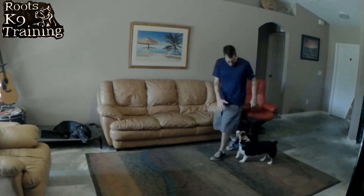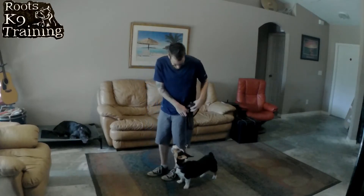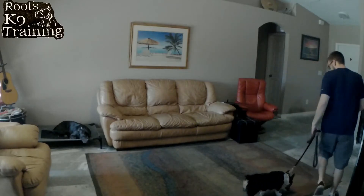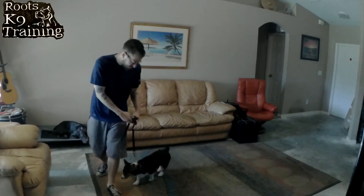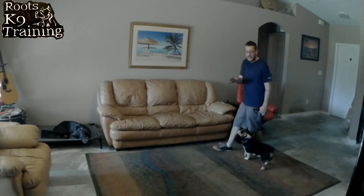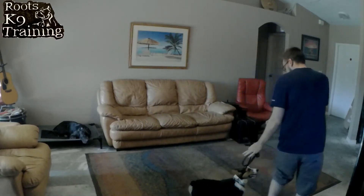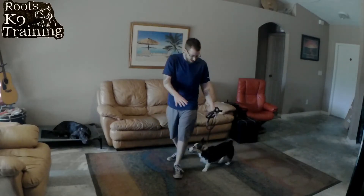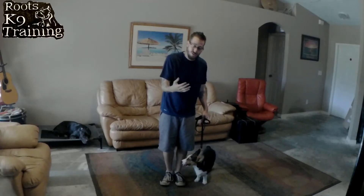Sit. Good boy. Heel. Sit. Good boy. Good job, Archie. Good sit. So if he tries to put his nose to the ground, we put the pressure on. Now watch — the pressure's off the dog's neck. This is why it's important to train the dog when it has a medical issue — we're going to train in a way that has the least pressure on the dog's neck. And this is just the start — eventually this will get even better and even looser.